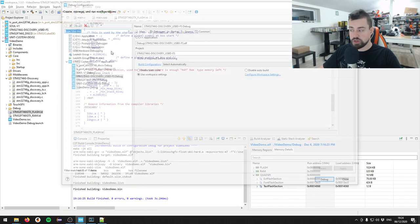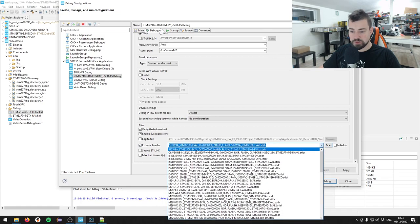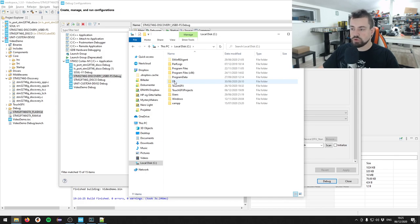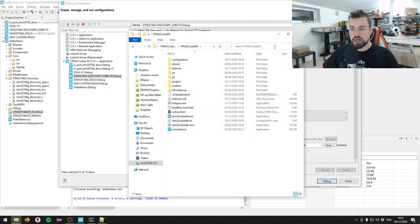I'll close the IOC file, go to debug configurations, and select the external loader I have from Clive. Let me also show you where to put it. Open File Explorer, go to C:\ST\STM32CubeIDE - this only works if installed in the default location. Search for '*.stldr' - these are all external loaders. With every IDE update you need to redo this. Navigate to the version 1.5.0 folder, right-click a loader and select Open File Location - that's where you place your custom external loaders.